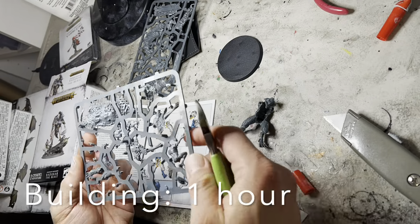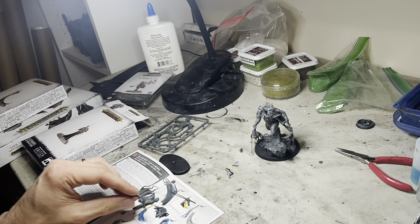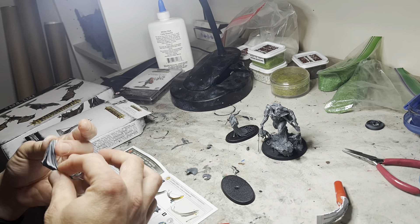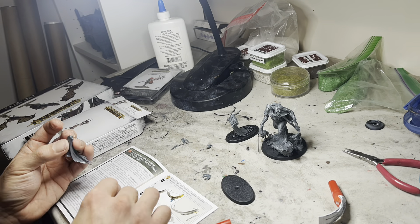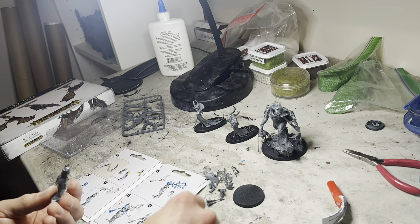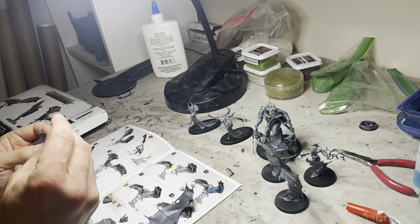I'm not going to go through the blow by blow of how I built them, but Redekar had the most parts and was a little bit finicky, and the rat prince was definitely the most difficult with a lot of fiddly parts and it was kind of hard to put together. Definitely take your time with that one. Everything else was pretty straightforward.